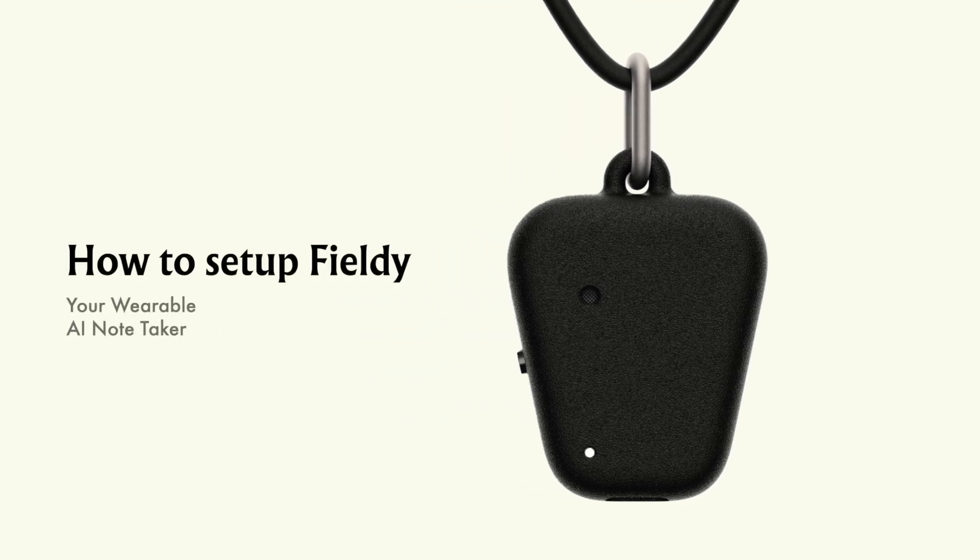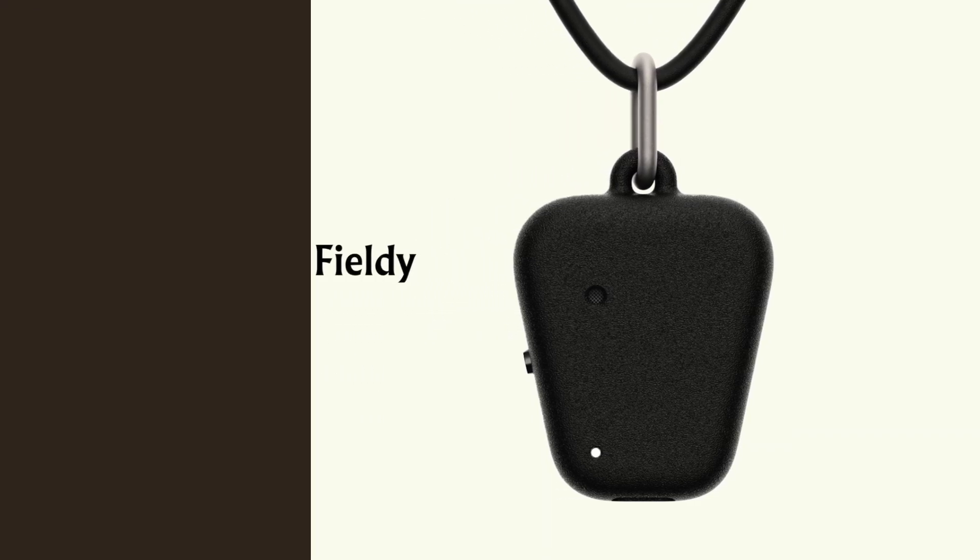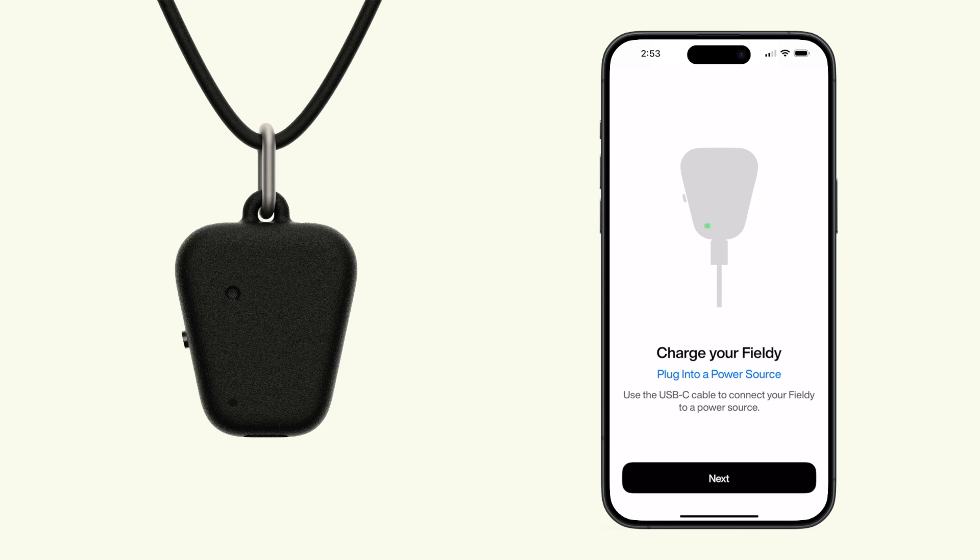How to set up Fieldy, your wearable AI note taker. First, make sure Fieldy is charged. Plug it in, let it charge, and you're good to go.